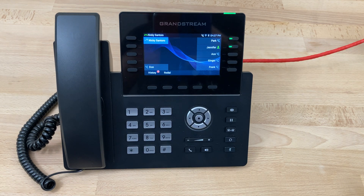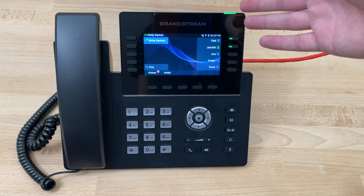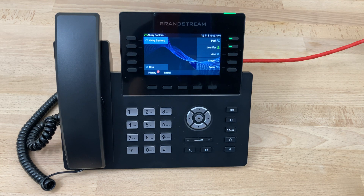Today we'll be looking at checking the voicemail on a Grandstream GRP 2615. As we can see in the upper right corner of the phone, there's a green light indicator blinking. This indicates that there's a new voicemail to check.